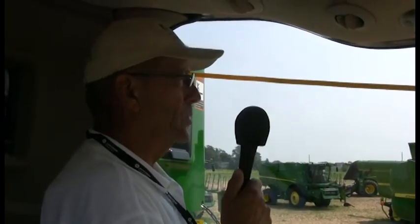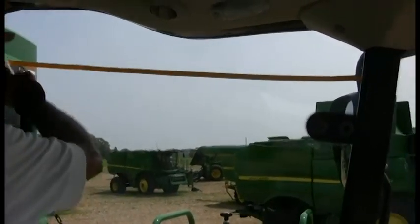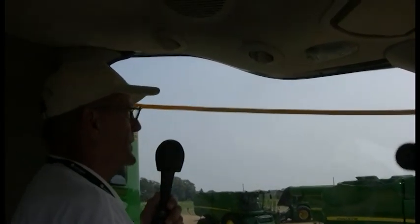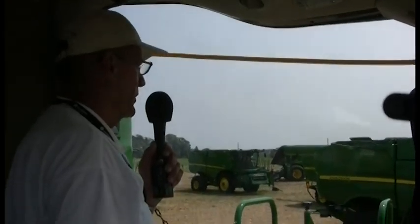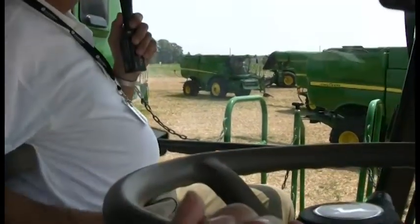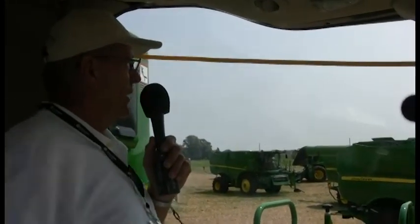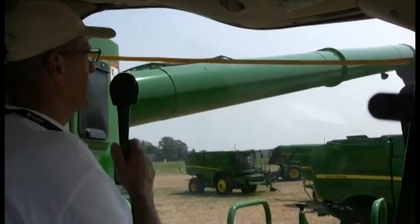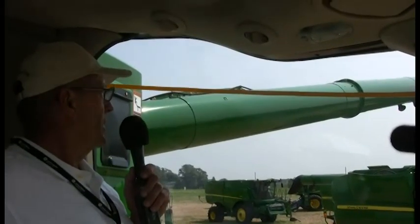Another new feature with the S-series worldwide cab design is the added visibility. We can point this out by looking at the yellow line we've taped across the top of the windshield — that represents where the door height would have been on the prior combine. As you can see, we have quite a bit of distance above that now, so we no longer have to bend down and look up to see where our unloading auger is in relationship to the grain cart. I'm going to swing the auger out — please notice the extra visibility we have as it swings into position. Above the yellow line is what you wouldn't have had with the prior cab. It's a big improvement, and from the comfort of the cab I can swing that auger right back.